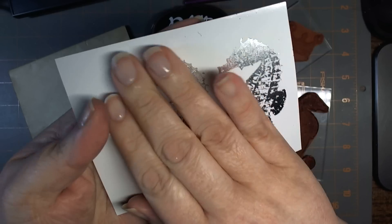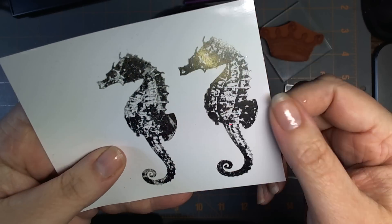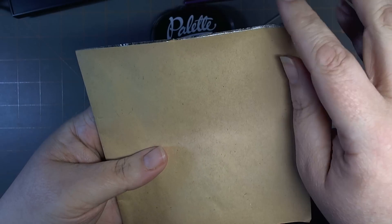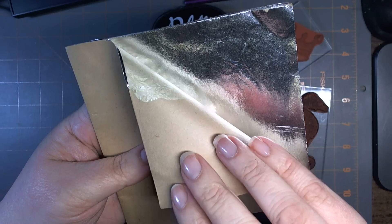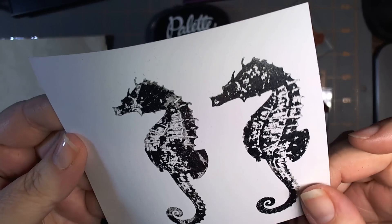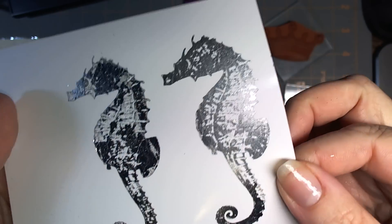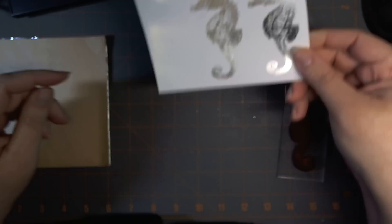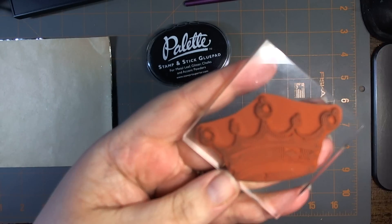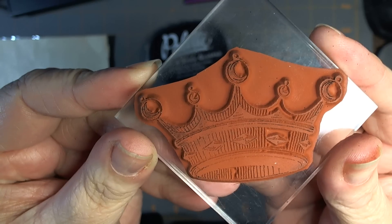My favorite by far is the foil. This is like the gold and silver foil, but I actually have a stash of aluminum foil from the fifties. I'm going to show you how to do that — that's the one I'm going to demo right now. It's just gorgeous, totally stuck down and the image is beautiful. I'm going to use this crown stamp, also from Stamper's Best.